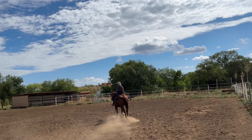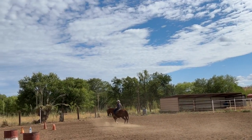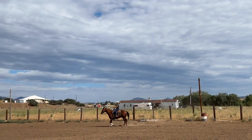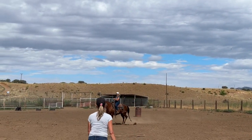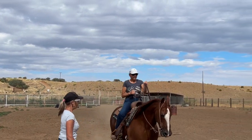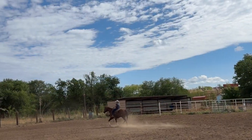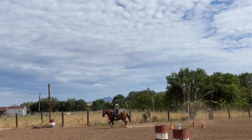Relax your hands — relax both hands, you've got a fist going on. Can you collect him a little bit? Pick up on him and squeeze with your legs. Squeeze, bounce, squeeze, bounce. Yes, squeeze harder — pick up, pick up. Good, that looks so pretty. Bounce your legs in the rhythm of that trot; that's what keeps him going.